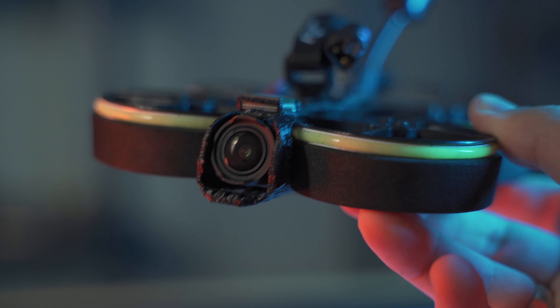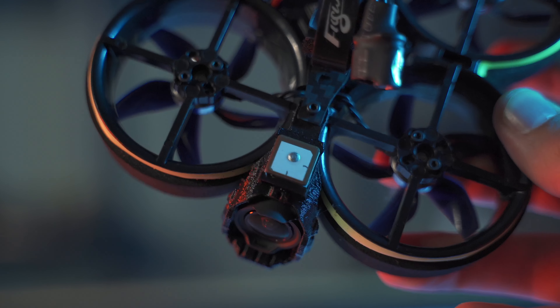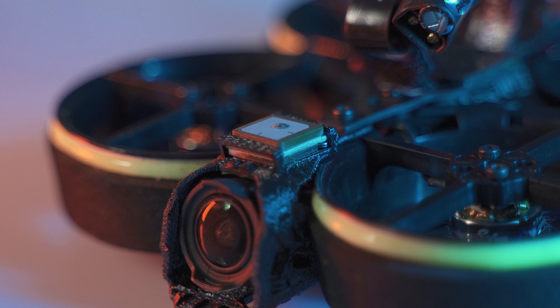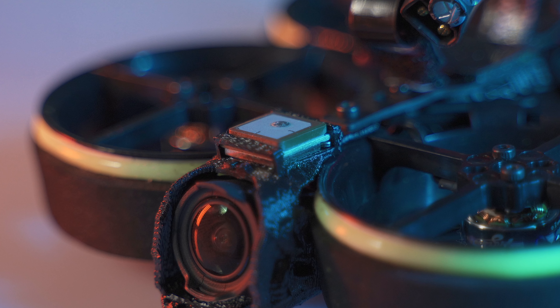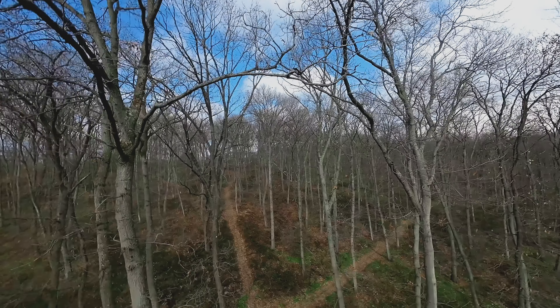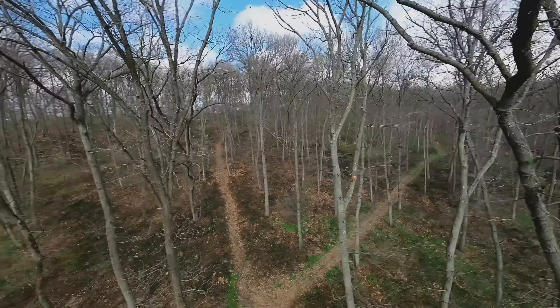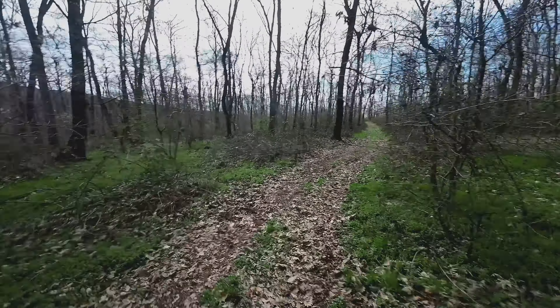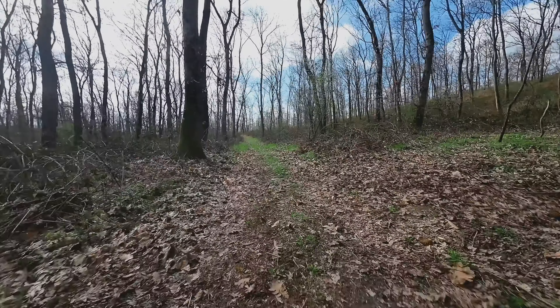This drone tries to beat the competition by coming with a GPS module on the top of the camera, which is very visible. I would say GPS is definitely not needed for a sub-250 gram drone. The extra weight could have been saved — you're not going too far with it anyway, so why would you need GPS coordinates in your goggles or need to set up GPS rescue?